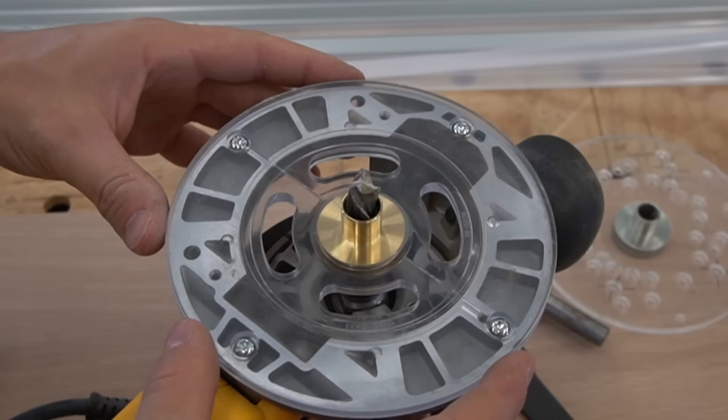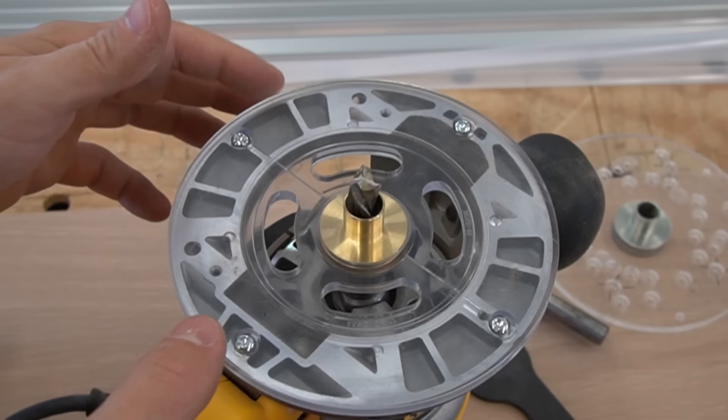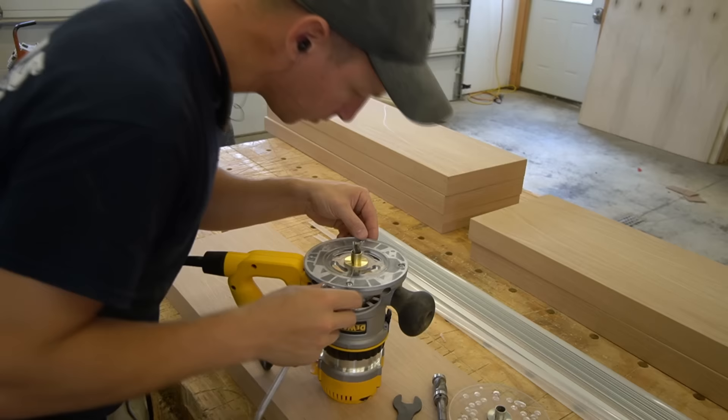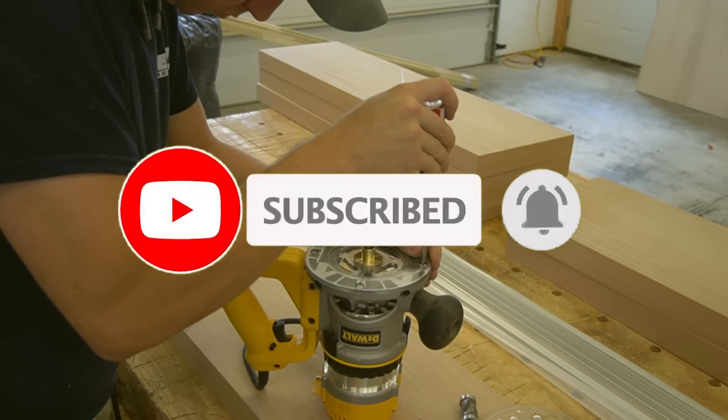There is always some slop around the screw holes on these router plates, so you want to make sure that you're centering the guide bushing around the actual bit. What I do is just sight down from the top of the bit with my eyes and center it by eye. As you center the router bit on the guide bushing, snug up your screws carefully and it should be good to go.